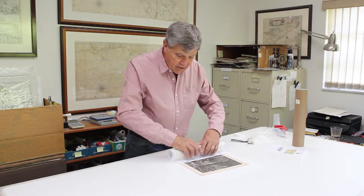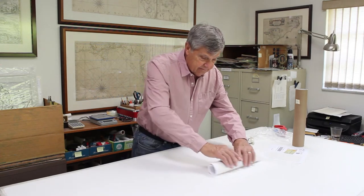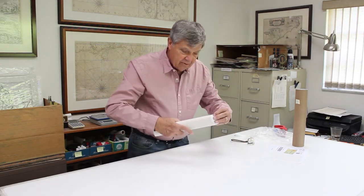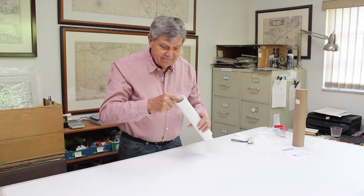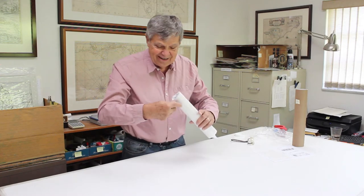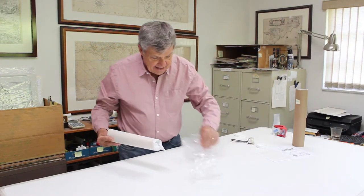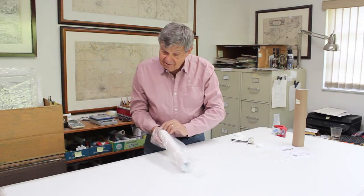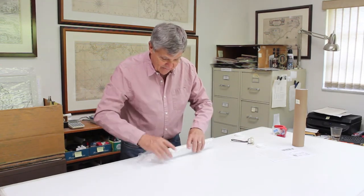So these all go together on the tissue paper. They get gently rolled like so — roll it right up and fold the ends over. We put our business card down in the middle so you know who it's from when it gets there, and then it goes into a plastic bag to keep it safe and dry so it reaches you in perfect condition.